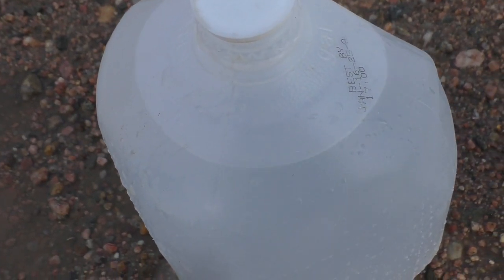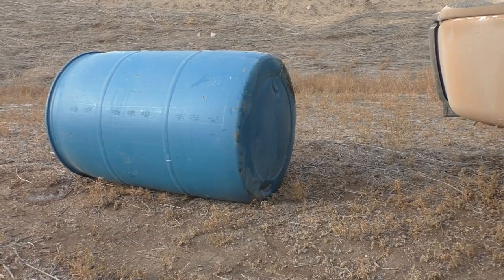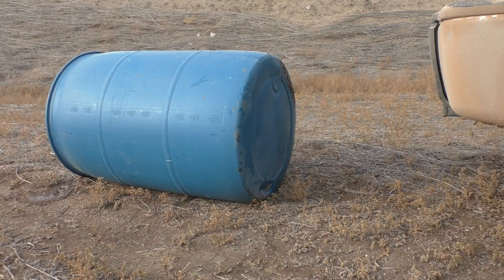We've got the barrel set up at 400 yards — we'll see how the 100 grain Nosler Ballistic Tip does.